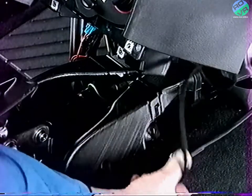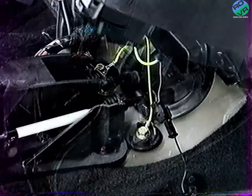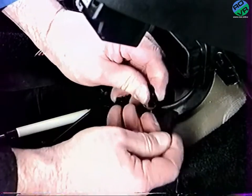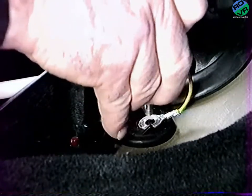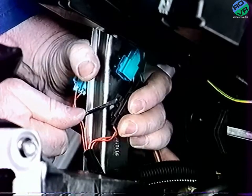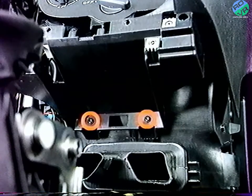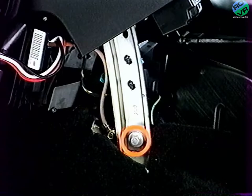Déboîtez les conduits d'air pour accéder aux vis de fixation de prise de masse situées de part et d'autre des câbles de commande de vitesse. Débranchez le connecteur noir. Déposez les fixations des prises de masse. Débranchez les connecteurs d'airbag en partie inférieure de la jambe de force. Déposez les deux fixations inférieures de planche de bord sur le climatiseur. Déposez la vis de fixation inférieure de la jambe de force sur le tunnel.